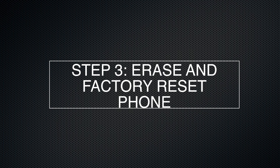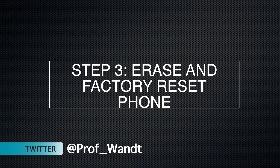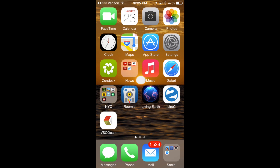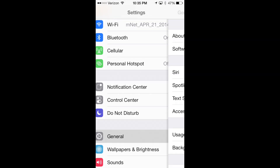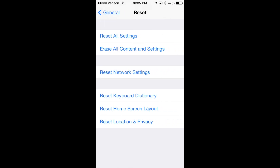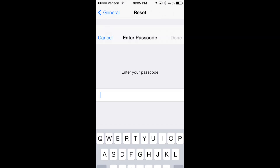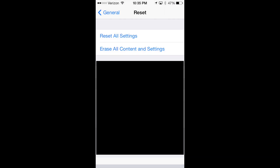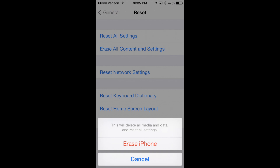The third step is to erase and factory reset your phone. You can do this in Android or iOS. We start under Settings — the gear icon — then go down to General, and scroll to the bottom where we will see Reset. Select Reset, then choose the second option: Erase All Content and Settings. Enter our passcode and when verified, it asks us to confirm this will delete all media and data and reset all settings. Hit Erase iPhone, and it reconfirms and warns you it cannot be redone. Select Erase iPhone, and it brings you to the white screen as the phone resets.